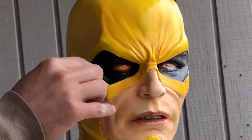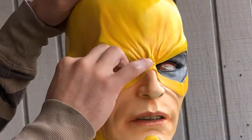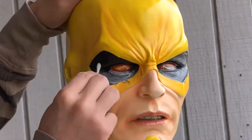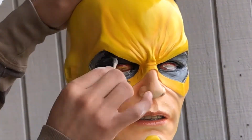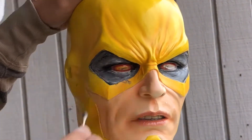Now before I did some major brain surgery on this life-size bust, I decided to get rid of all the unsightly black around the eyes. To me, I don't like starting my skin tones with a black base coat — I like starting on a white prime coat. So I got some Q-tips, dipped them in acetone, and lightly started scrubbing away at the eyes.